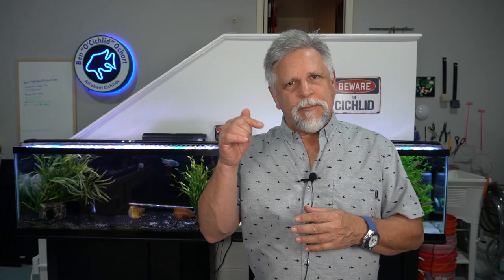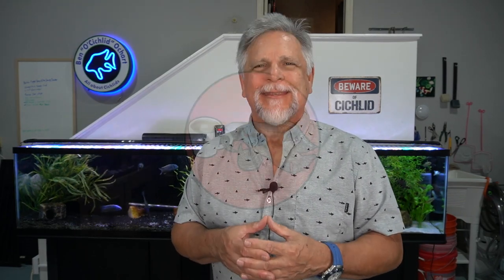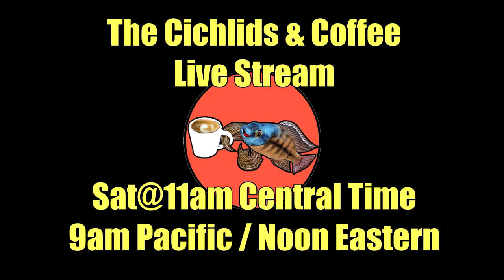If you have other ideas for being frugal while keeping your fish healthy, share them in the comments — we all learn from each other. I hope to see you Saturday at the Cichlids and Coffee livestream, where fish keepers discuss everything from filtration to lighting. That's Saturdays at 11 a.m. Central, 9 a.m. Pacific, or noon Eastern. Thank you for tuning in, big shout out to my Patreon Garage Gang members, and thank you all for getting the channel over 40,000 subscribers — a great milestone. I'm so grateful.